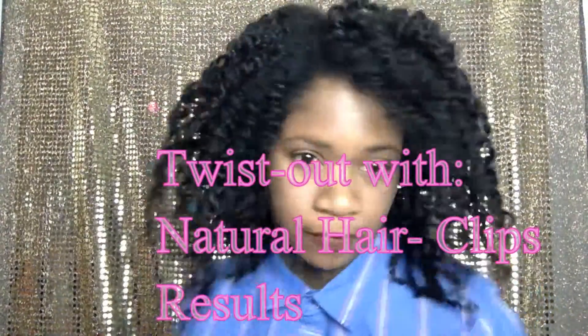Hi, I'm here to show you guys that I unraveled my clip-ins. I had twisted them out — I twisted them with Equal Style gel and left it twisted for three days, and now it's time to show the results.